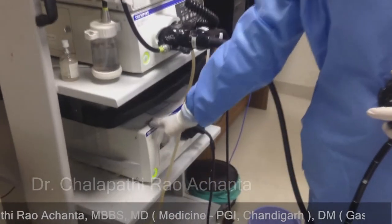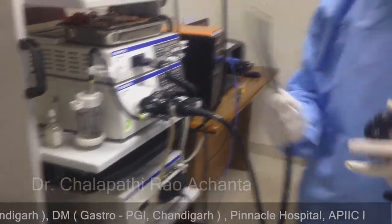This is ultrasound equipment. We have to sync with endoscopic ultrasound equipment.